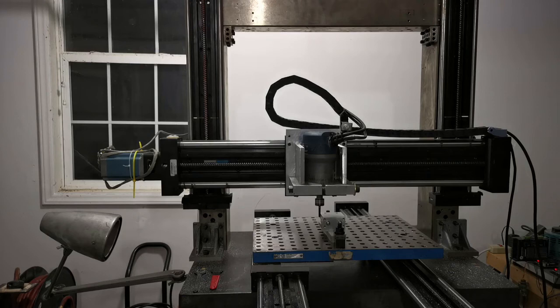I finally got around to running some cuts on this milling machine. First I ran some cutting tests on an aluminum block and later on a 1-2-3 steel block. There were some failures as well as successes. Let's start with the aluminum milling.